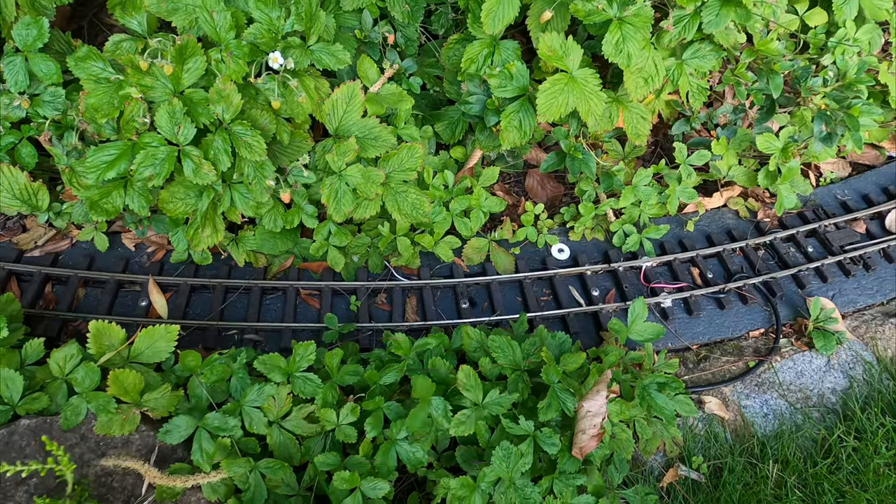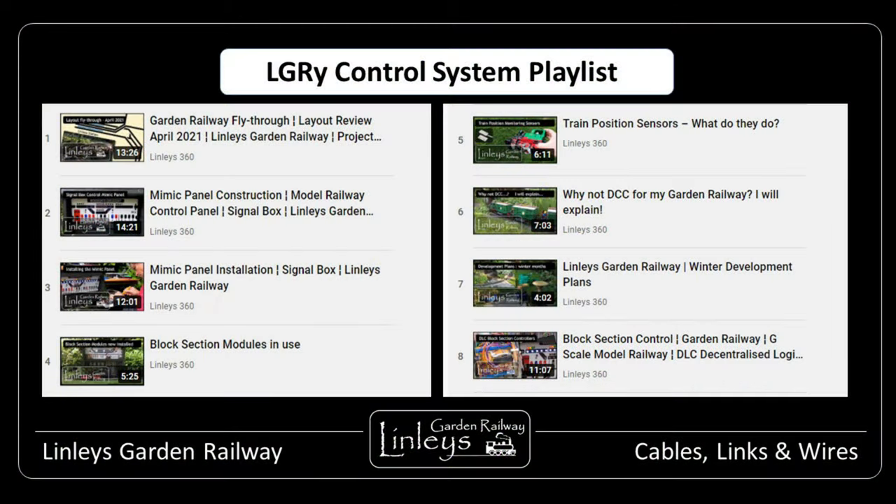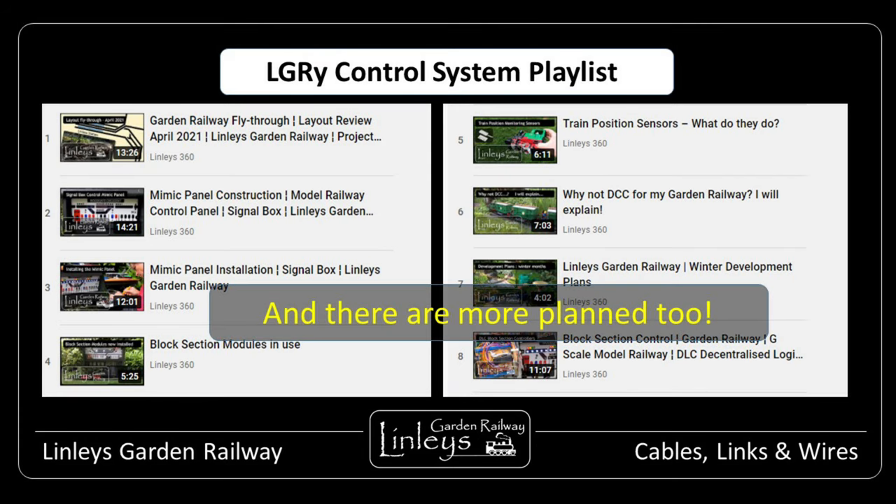If you've not seen any of my previous videos which explain the control system I've developed, I recommend popping back and taking a look in this playlist. If you're interested in knowing more about my garden railway, please do consider subscribing below if you haven't done so already. And if you have, I hope you continue to enjoy my videos. If you've got a suggestion, please do let me know.